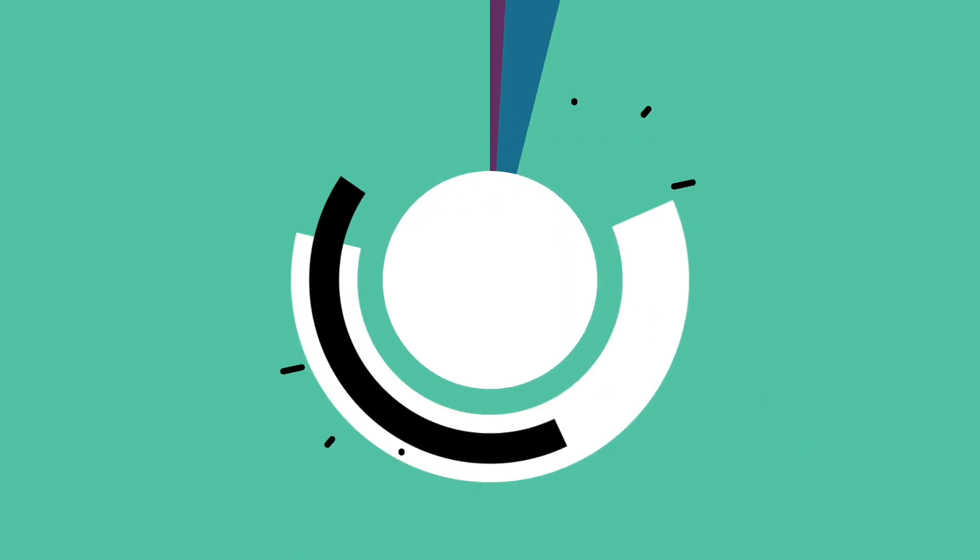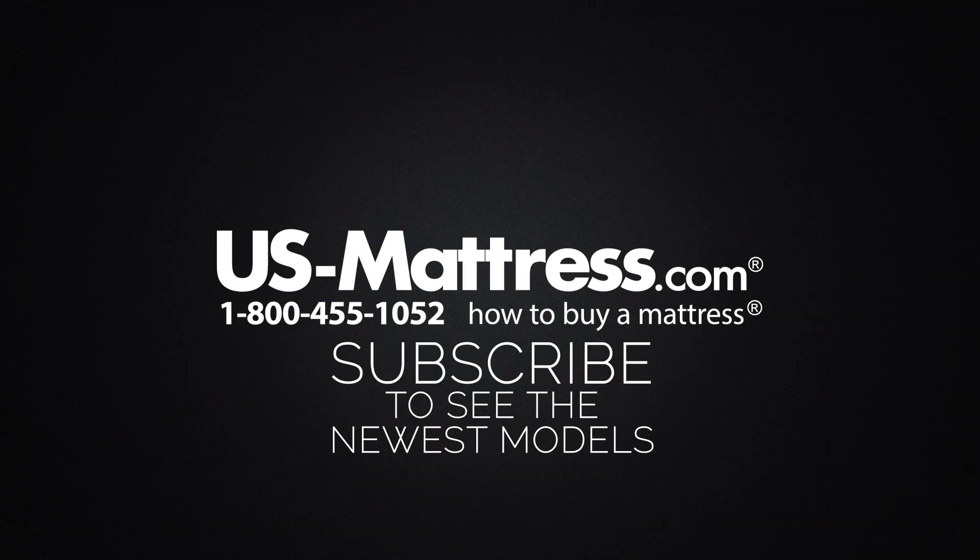We hope this video was helpful, but if you do have any other questions, please feel free to reach out to us. We can be contacted at 1-800-455-1052. You can leave us a comment below or reach out to one of our chat representatives during normal business hours.